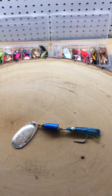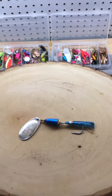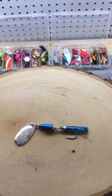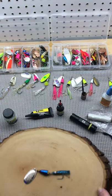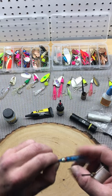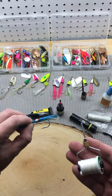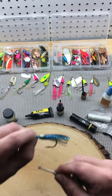Installing a hoochie on a spinner — really easy. Works for salmon, steelhead, and trout. This is a number five. Let's get started. You just need a bobkin and some thread, size 3/0. Do about ten wraps around.